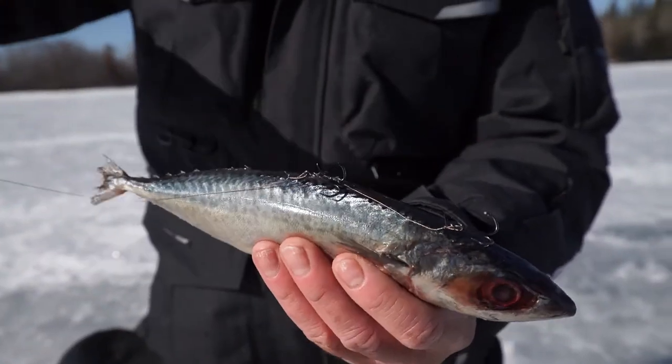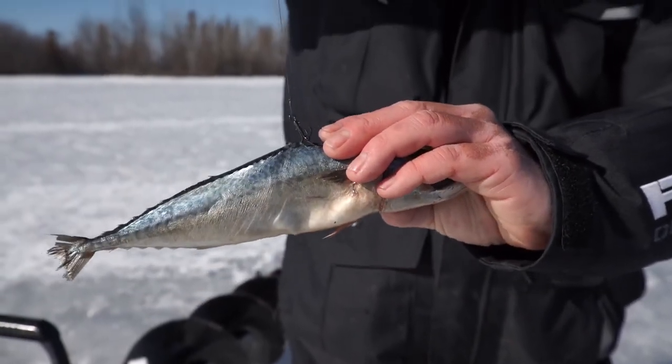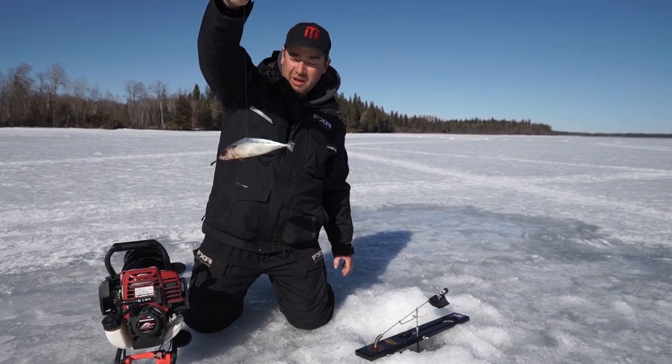Typically the fish will grab it this way, so when the flag goes up you pull the line and you'll get them. Maximize your hook-ups — that's what I've learned from the Big Pike fishermen of the mighty north here in Manitoba.